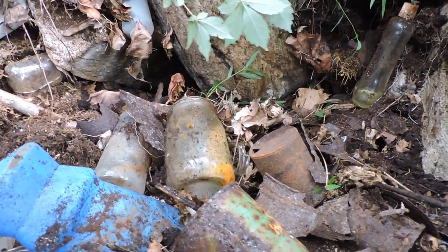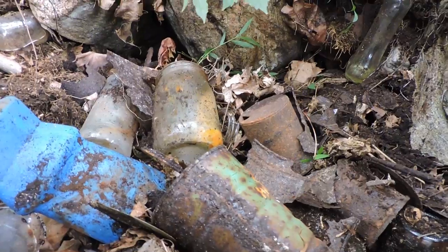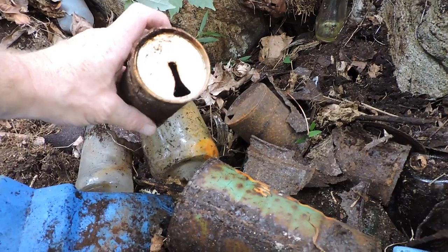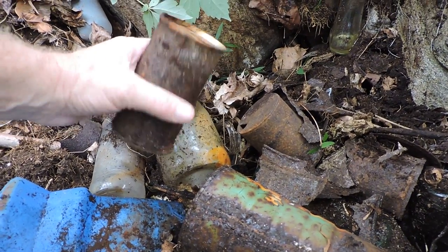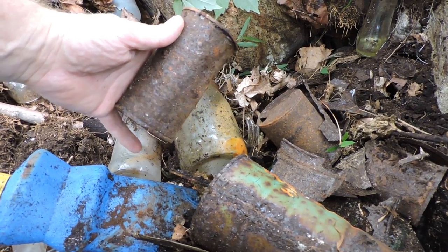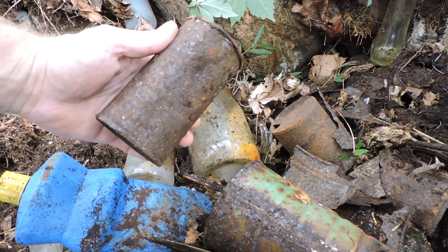I'm gonna have to get some tools and get in here to tear this up, see if I can't find out what these were. Zip tops — they could be Playmates, right here in Reading, but my luck they're probably Schmitz.